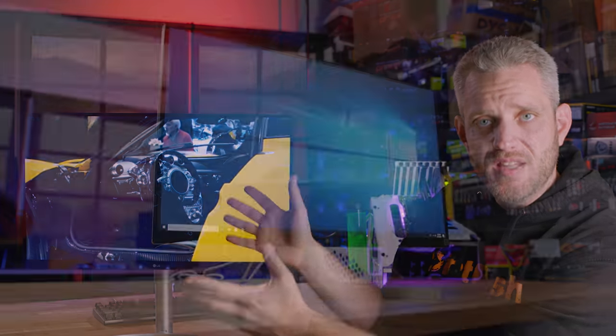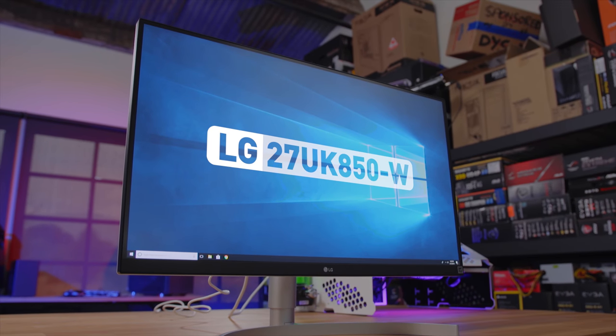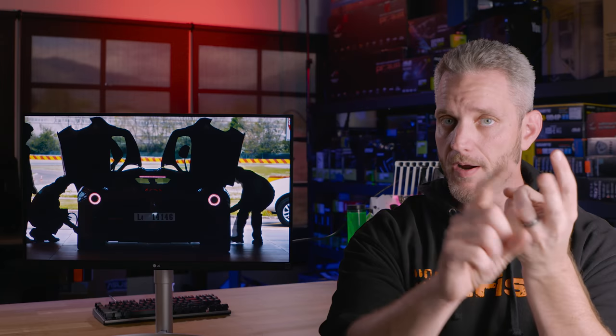Do you guys remember that CES video I did where I checked out the LG booth, titled something like 'Gaming Monitors That Don't Suck'? This is my first time getting my hands on one to get deep down and intimate with the new 27UK850 4K HDR IPS gaming panel. And it has FreeSync.